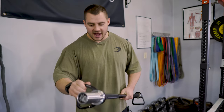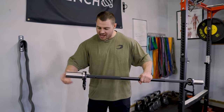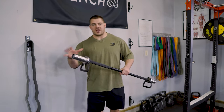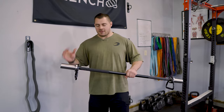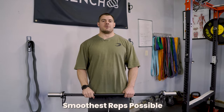Another key point is that everything rotates freely and independently. The sleeve rotates independent of the shaft, and the carabiner rotates independently of the sleeve. So when you're stacking free weights and bands together, all these parts can find a happy medium without getting bound up or caught, giving you the smoothest, free-flowing reps possible.